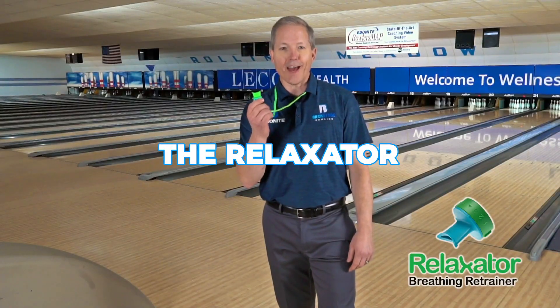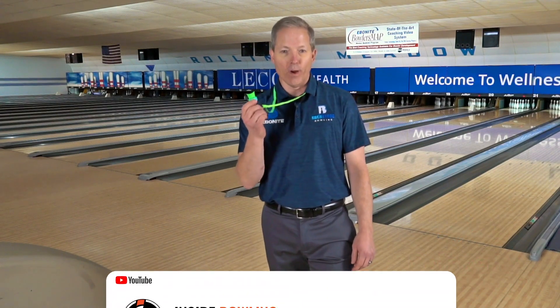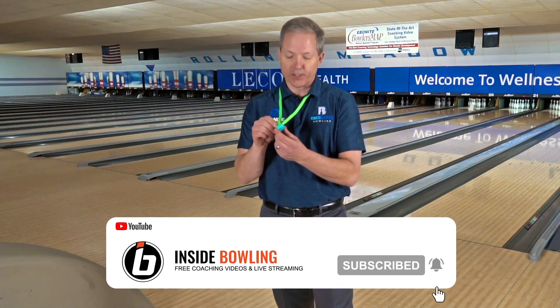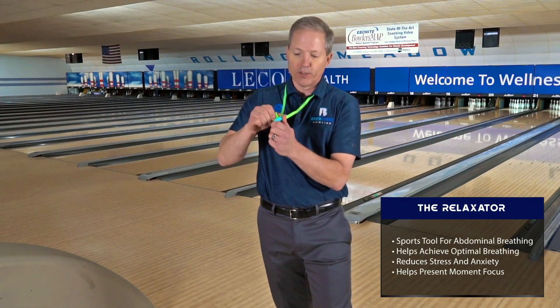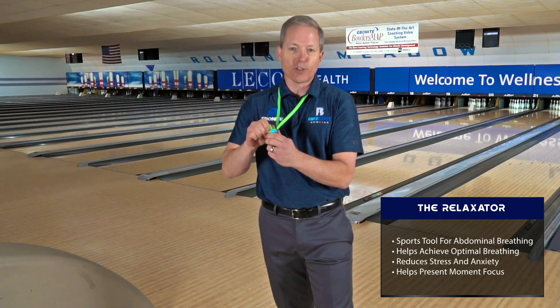What I have here is called the Relaxator. The Relaxator is a brand new hack, if you will, for athletes. It's got five different levels on the side where you can actually turn this little device. It's a breathing device and it's a great exercise piece for bowlers or all athletes.